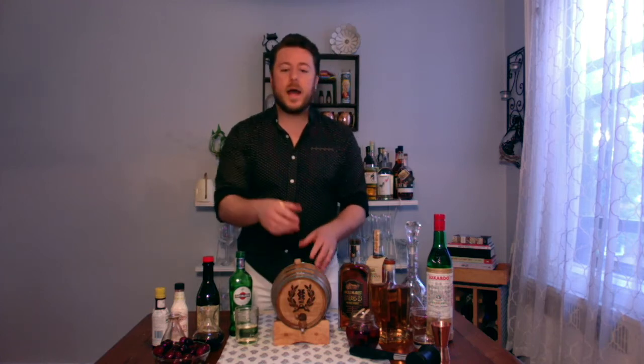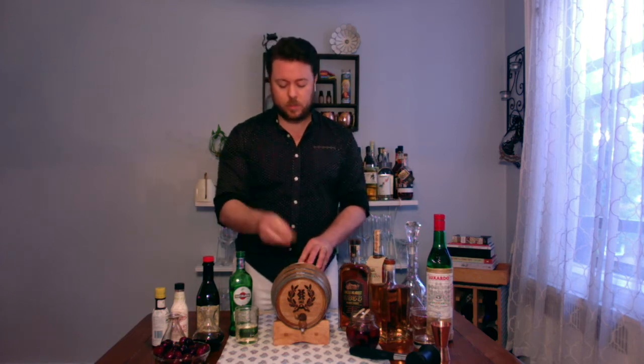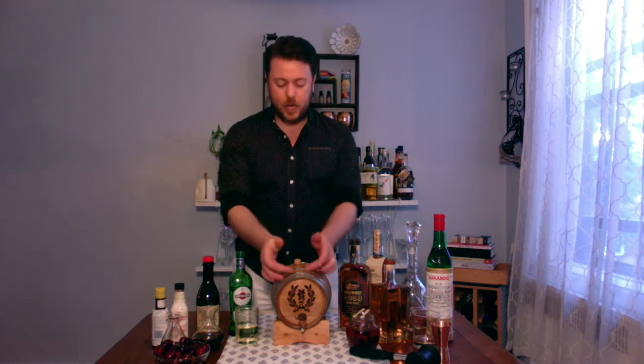There are a few different parts to the barrel that you should know first. This is the spigot in front. This is what they call the bunghole up top with the plug, and then there are these hoops that go around the barrel. I recommend getting barrels with galvanized steel hoops because they really are the strongest ones and they won't rust, but most cooperages, including BarrelsOnline.com, make hoops in black metal or brass and sometimes in other metals.